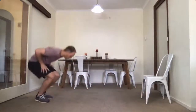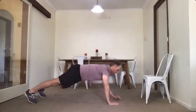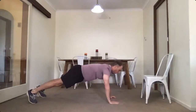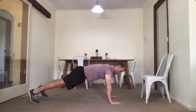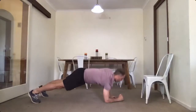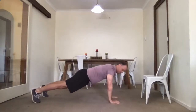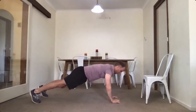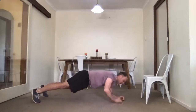Military plank — the shoulders will be burning now. Fifteen of them, here we go: one, two, left arm, four, five, seven, eight, nine, ten, eleven, twelve, thirteen, fourteen and fifteen. Alright.